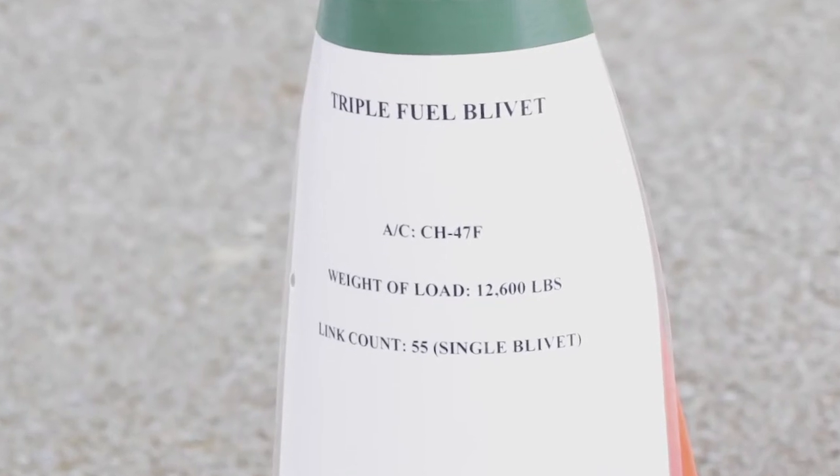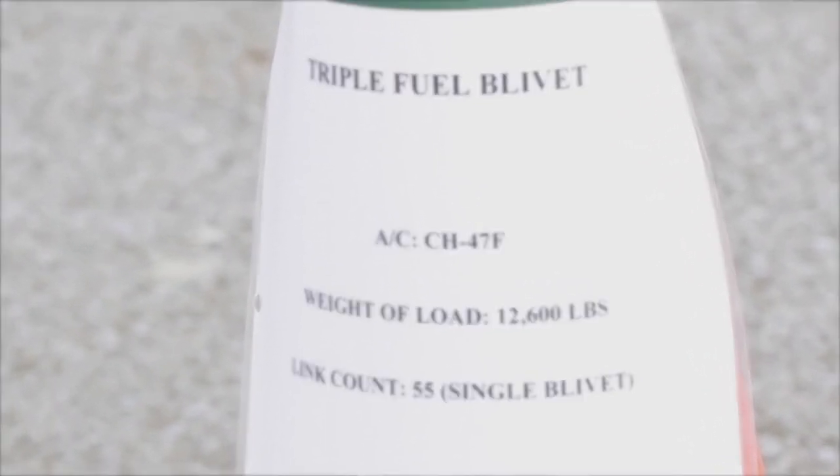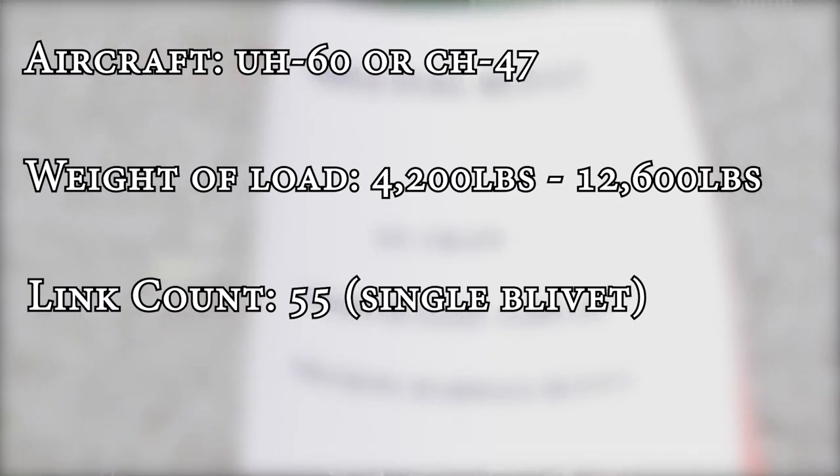The first thing you're going to look at on the fuel blivets is the load brief. You're going to have the aircraft, which is going to be a CH-47 or a UH-60. Weight of the load is either going to be 4,200 pounds or 12,600 pounds. The link count for that rear single blivet is going to be 55.